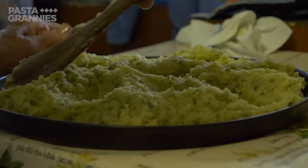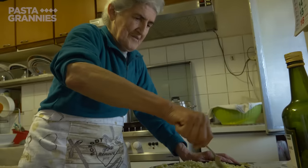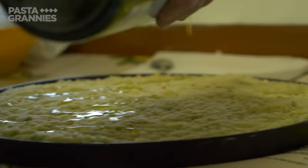Make sure to come back next week when we are in Liguria with Chi Chi, who makes a delicious potato pie called Polpettone alla Genovese.